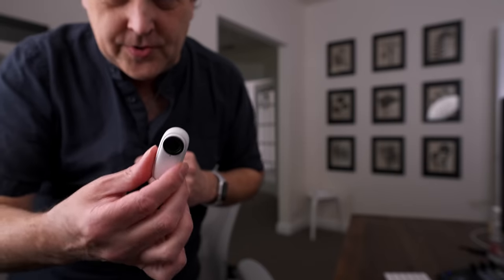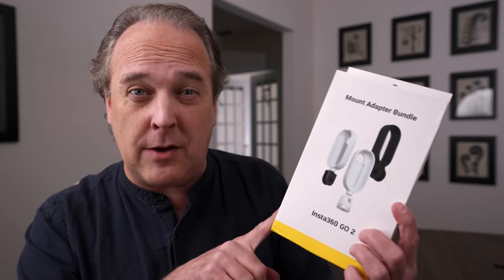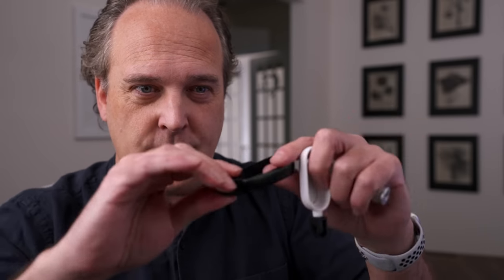Also cool is there are accessories — some come with the Go 2 and you can get additional options. One that comes in the box is this little magnet on a necklace. I can put this over my head, hide it in my shirt, pop the Go 2 on — it's magnetic — and I'm ready for hands-free recording. Also worth noting is the mount adapter bundle, which has three different mounts: a standard tripod and two GoPro versions, as well as mounts and 3M sticky tape. You can pretty much mount this camera anywhere.